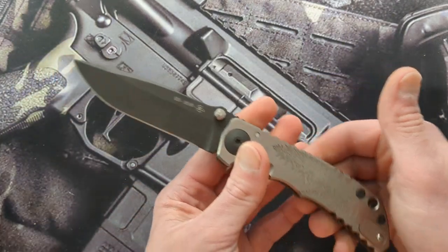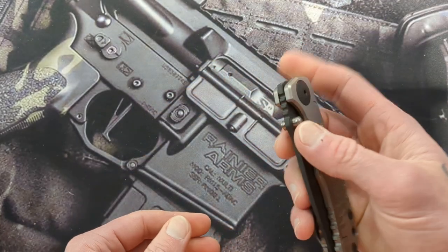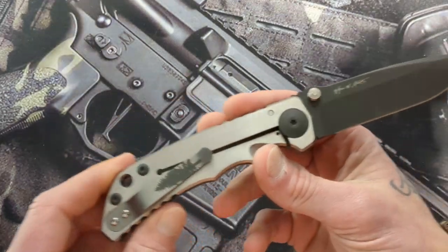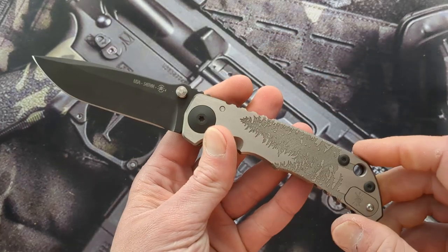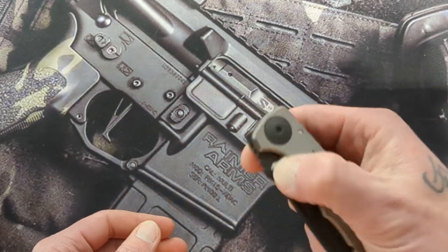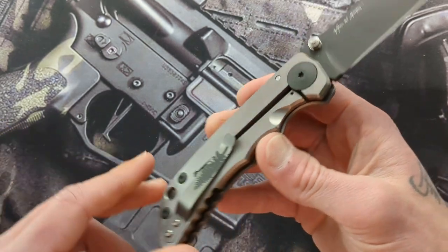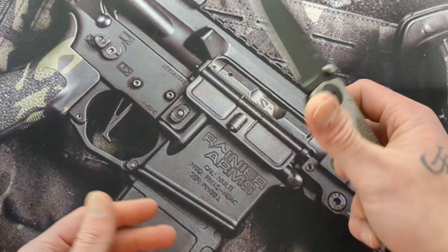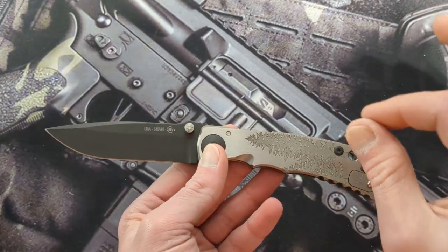A few months went on and I kept seeing it a couple more times. One of the last times, I saw a fellow knife community member that I know had bought one — I think at a show — and he posted a picture of it. And sure enough, I saw the first couple of words: Spartan Harsey Folder. And I was like, oh — because I'd seen it but never really looked.